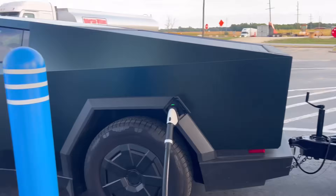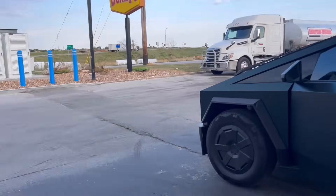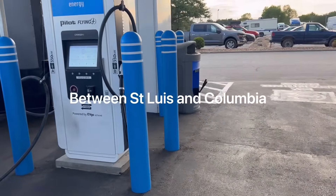So we're at an EVgo station in Missouri, because there really isn't a good Tesla option that you can get into without having to drop the trailer, as we learned at the last location.